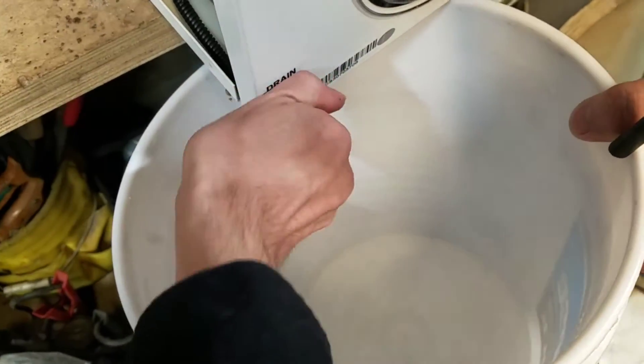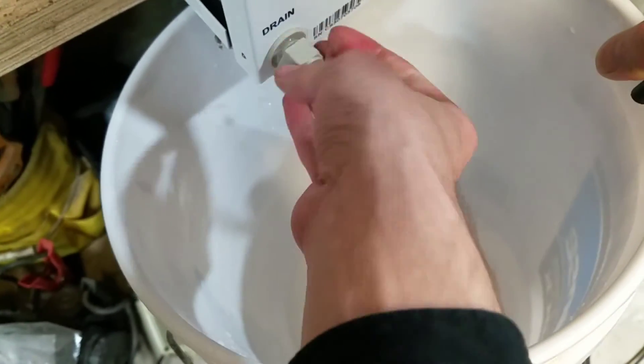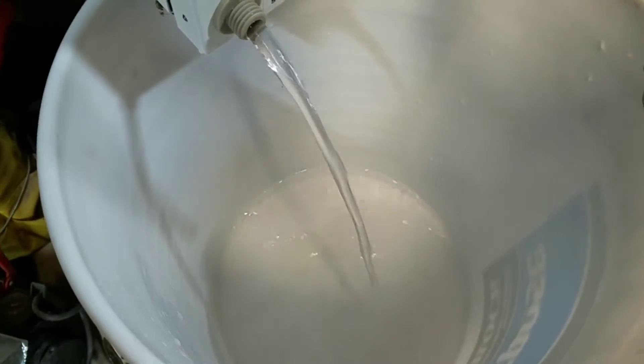So the first step is to drain all of the water. This is distilled water, so we want to use a clean bucket.